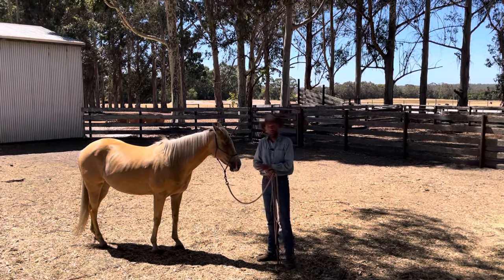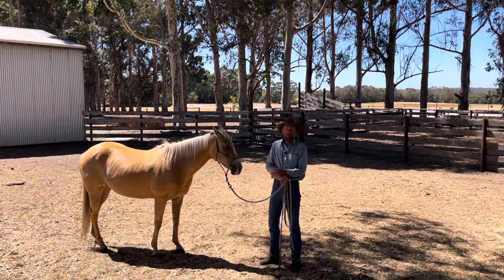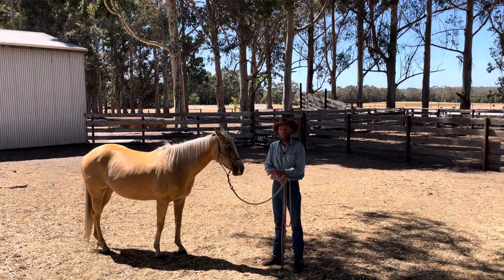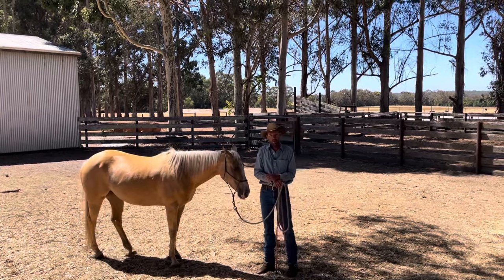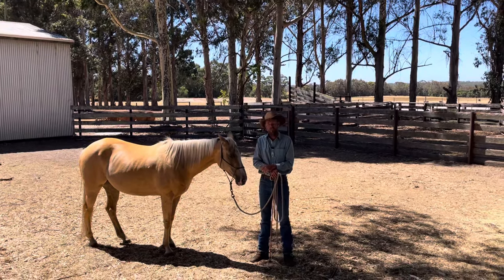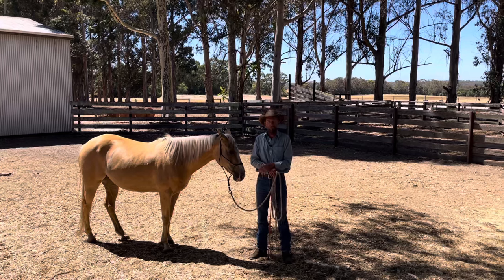I thought this would be a good opportunity — she might not show it at all today, or she might show it a bit — to cover the main two elements to tying up that I feel most people would benefit from knowing. The first one, number one, is yield. How well does your horse come off of pressure? Not only when it's soft and easy, but actually when they're under a little bit of adversity.